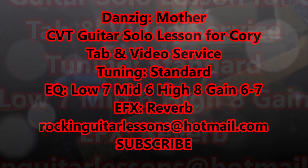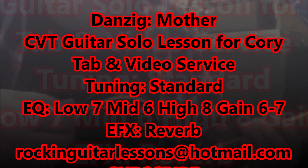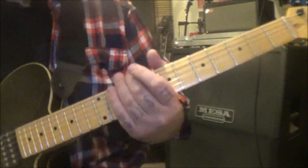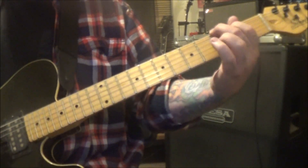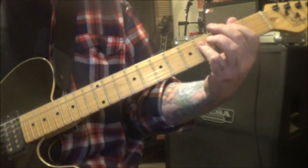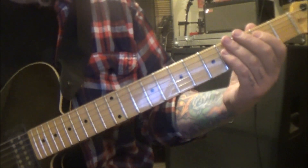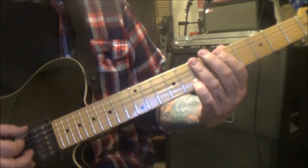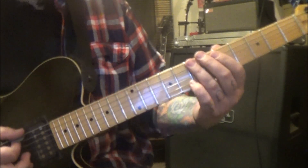Dancing with Mother — this is a CBT guitar lesson for Corey. Standard tuning, classic song — I've always loved it, well written. 2:15 is where the first solo starts. There are two solos, so let's jump into breaking this thing down. It's using different pentatonic minor patterns throughout.